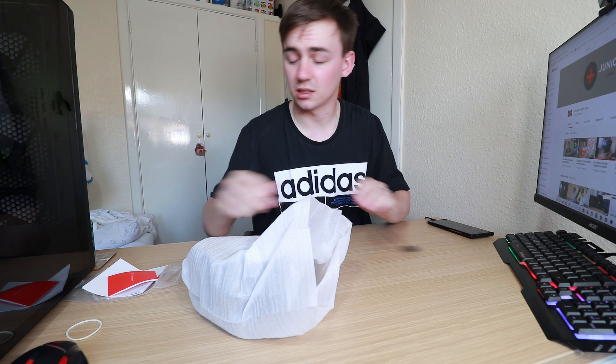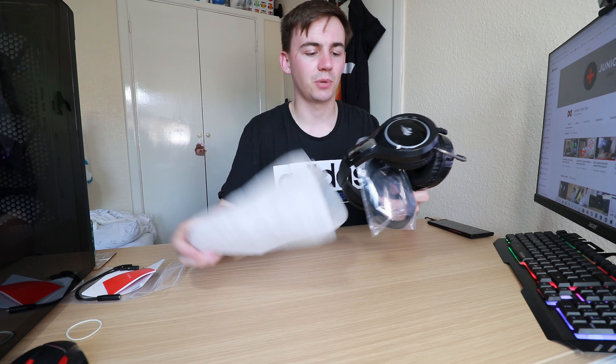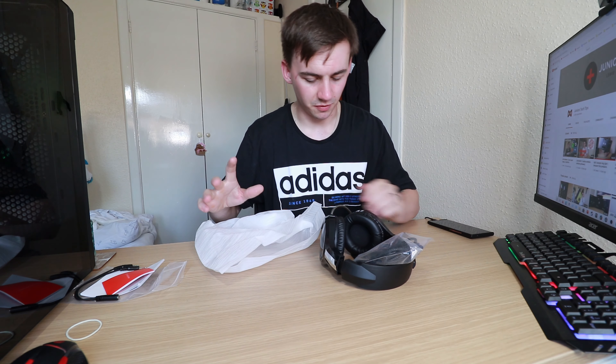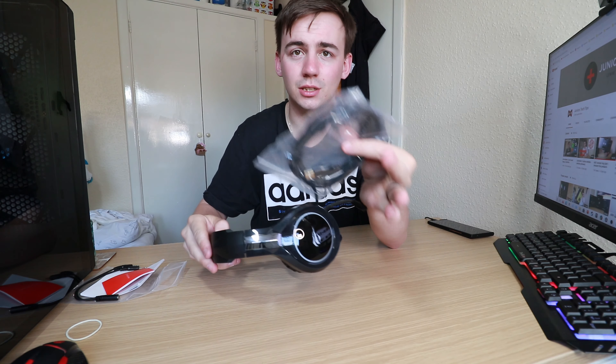We'll have a look at these. The one thing I didn't expect about these is the size. Every time I open them I'm just like wow — they are a big set of headphones, they really are big. So you get the headphones and you get a bag with the corded cable, which is actually a braided cable.